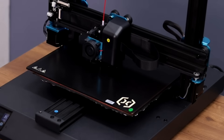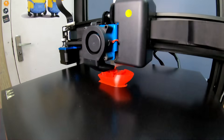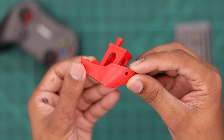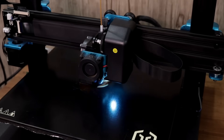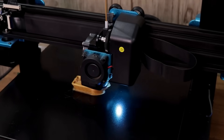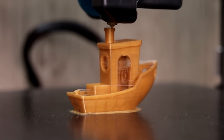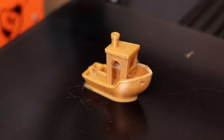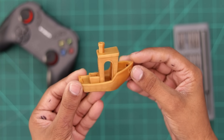As usual, we'll print the 3D Benchy for the first print. The board is complete and it looks good, but there is so much extra material inside so it's very hard to remove. I removed the material and here is the final result. It looks very good but I'm not satisfied, so I printed the same model again by changing the filament and some settings in the slicer software. And this time we got some very good results. The layers are very clean, details are very good, and the print quality is amazing on this printer.